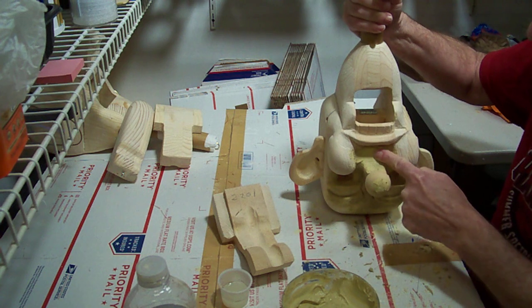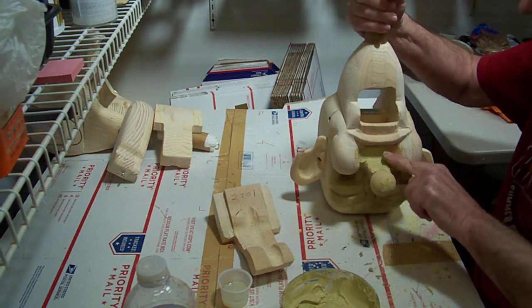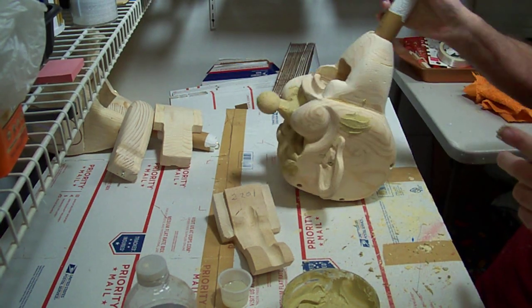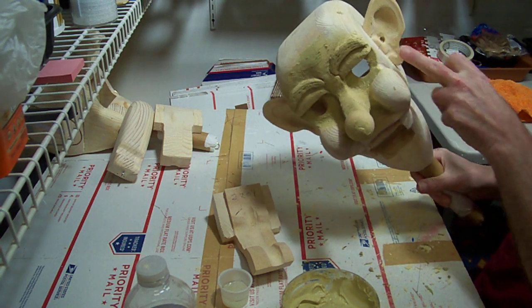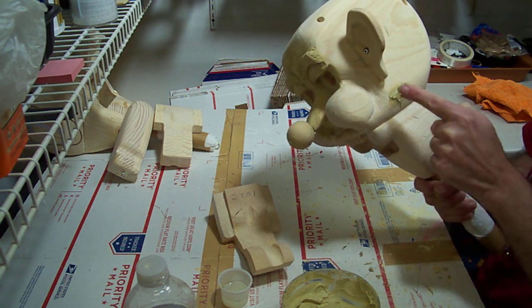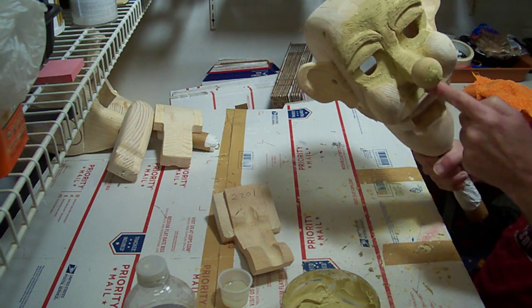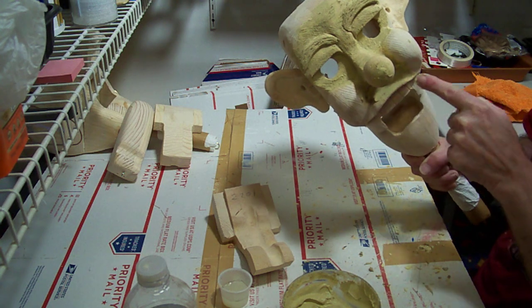We'll also use our finger to spread it where we can. We're going to fill all these screw holes that we have, so we'll do the entire head, then let it set up and dry real good.